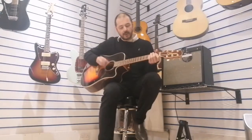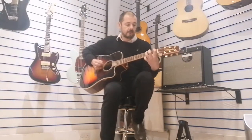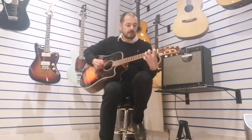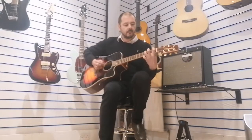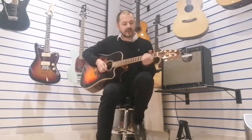It's beautiful, isn't it? I'll just do a bit of picking with a plectron — really, really nice.